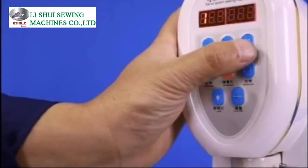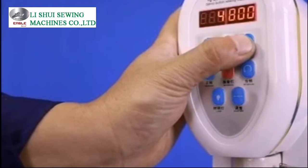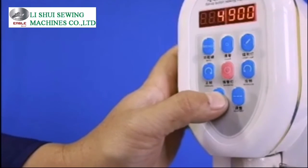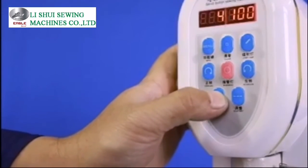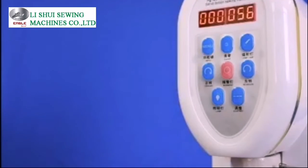Press the menu key on the control panel. Press the laser key to increase speed. On the contrary, press the lamp key to reduce speed. At last, press the menu key again three times and the machine will be in working mode.